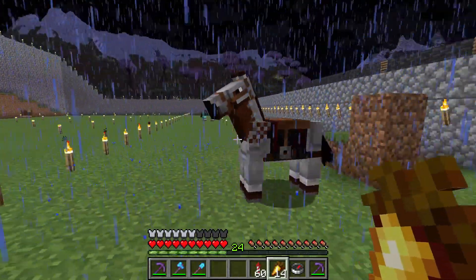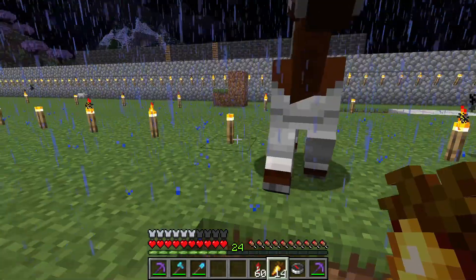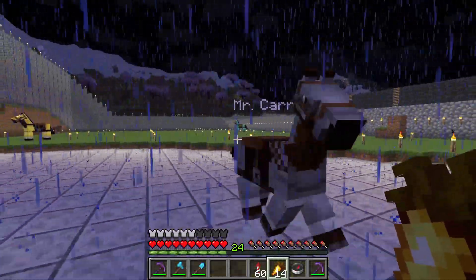That's how you can personalize your horse with a name tag and horse armor.